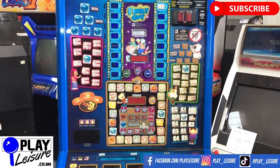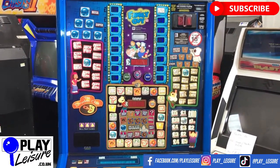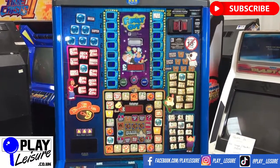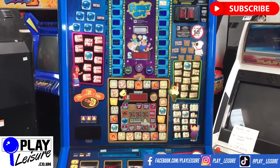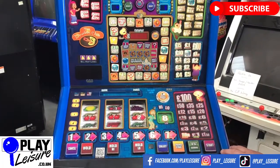This machine is now available at www.playleisure.co.uk. If you want to pop down to our warehouse and try any one of our hundreds of machines you're more than welcome to — just get in contact first, book an appointment and see if you've fallen in love with a new machine. Apart from that, thank you very much for viewing and keep well.